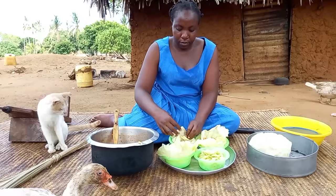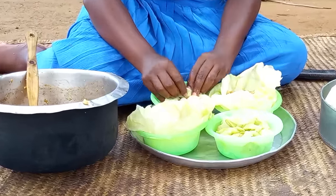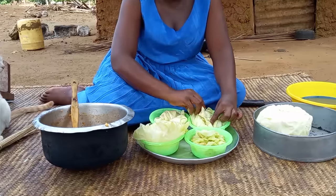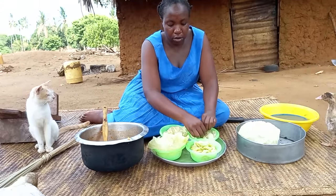Wow, the aroma, the taste, the colour — it's attractive. I can't wait to eat this. Drop a sweet comment for your girl. Let me know in your village how you do it.